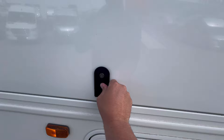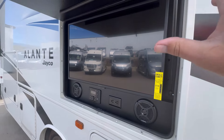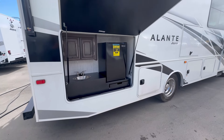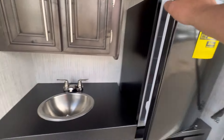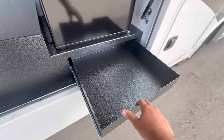Behind here is your outdoor entertainment center — you've got the Furion sound system and an Insignia smart TV. But one thing I really like: this is the only Jayco Class A gas motorhome with an outside kitchen. You've got galvanized steel, good to resist the water, a nice-sized refrigerator, a sink, and a bit of storage up here as well as a drawer down here.